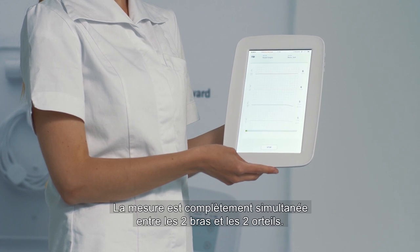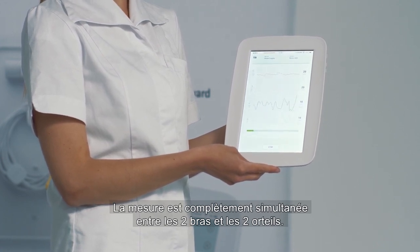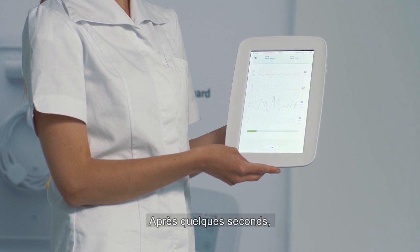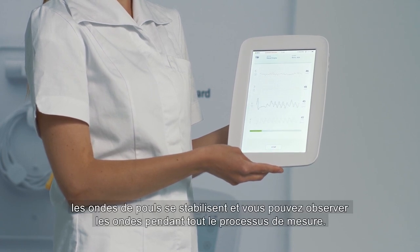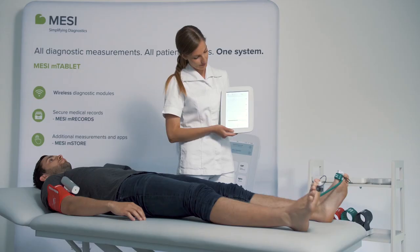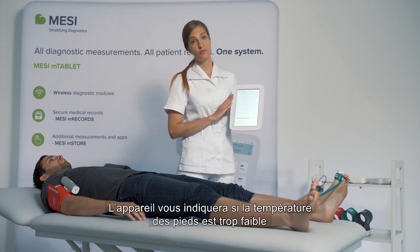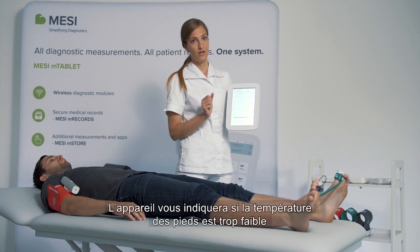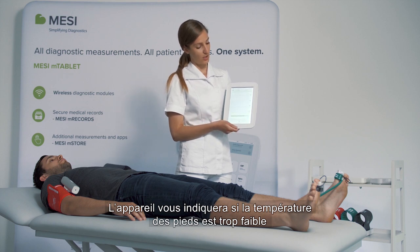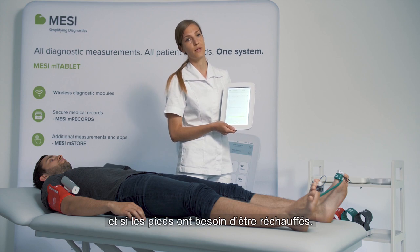The measurement is completely simultaneous in both arms and in both toes, and after a couple of seconds the pulse waveforms level out and you can monitor the pulse waveforms for the entire measurement. The probes also have integrated heat sensors and the device will let you know if the cuffs or probes are not detecting sufficient temperature in the feet and they need to be warmed up.